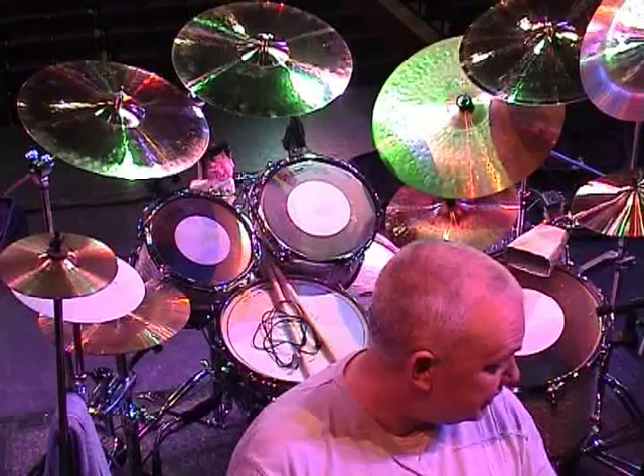Hello everybody, welcome to my office as you can see behind me. I'll run through the equipment.